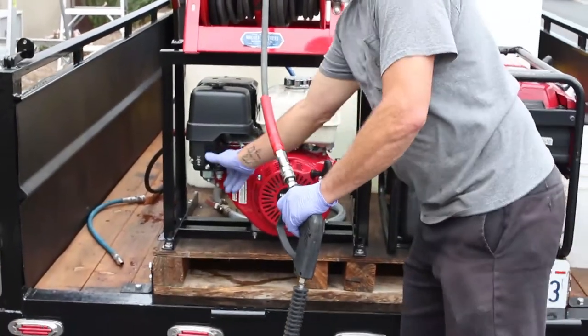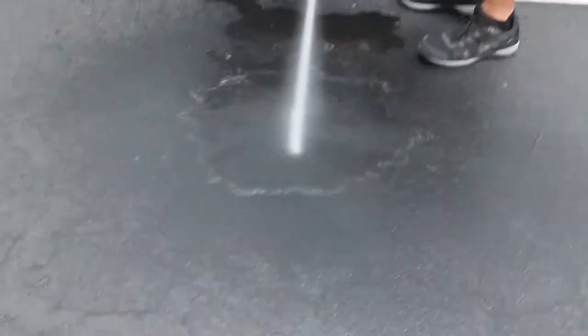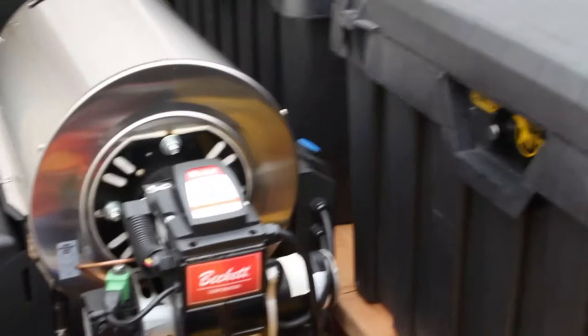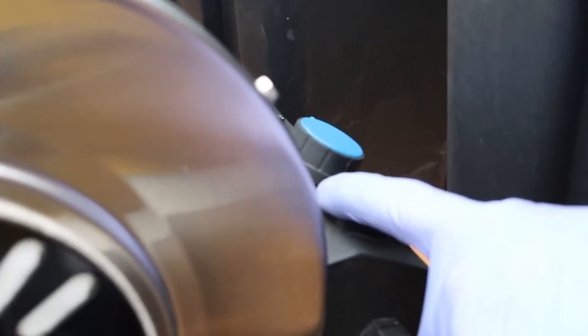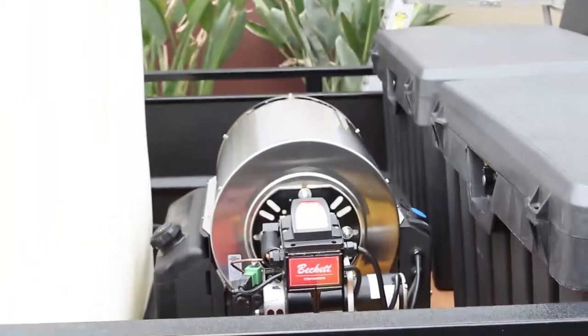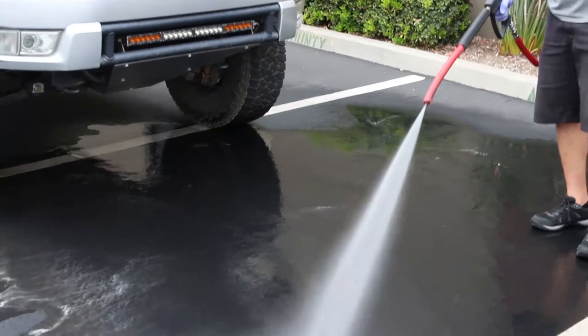Make sure you start your pressure washer first and run a little water through the whole system — that's going to get some water into the heater. Make sure with the blue dial your temperature is all the way up, and that's your burner switch — turn it on. Once you pull the trigger for the pressure washer, the burner fires. I let it run for about a minute so it heats up.